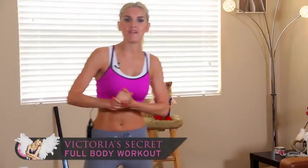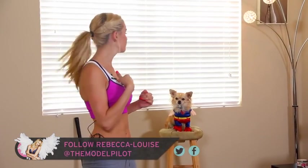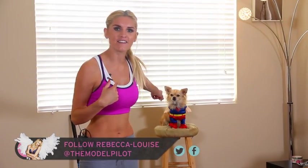Hey everyone, you're watching X-Hit with me Rebecca Louise. Today we're going to be doing a Victoria's Secret full-body workout.